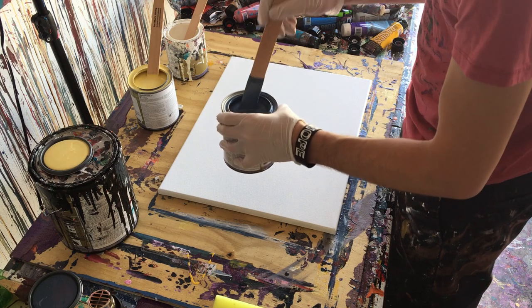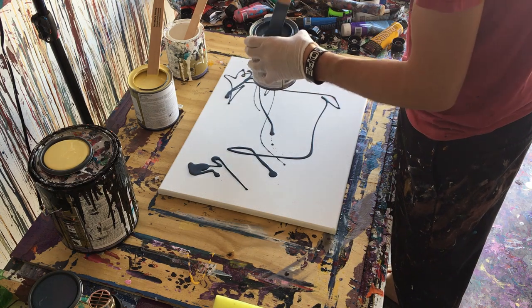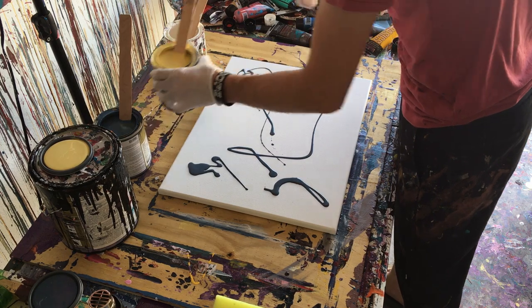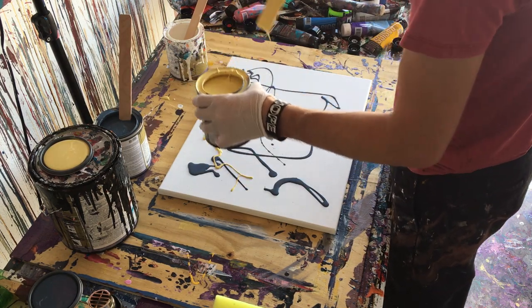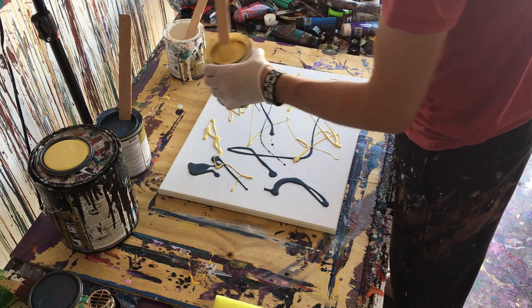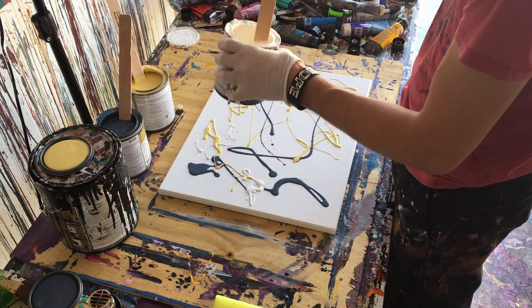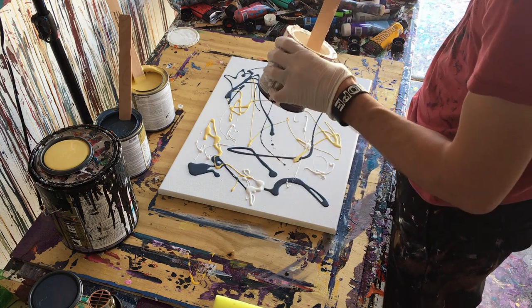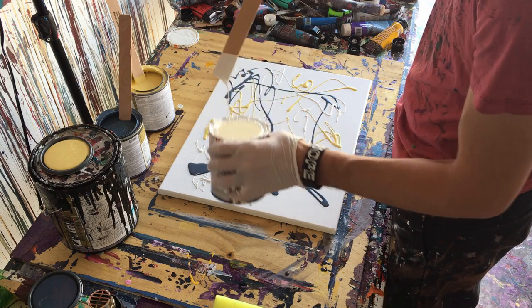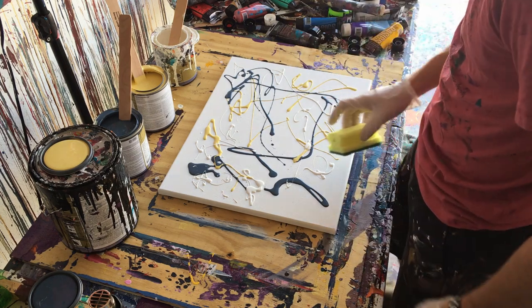Without further ado, let's go ahead and put the paint on there and see what we can make happen here. I think that's probably good. I'll move on to yellow. And white. And now we will scrub our problems away.